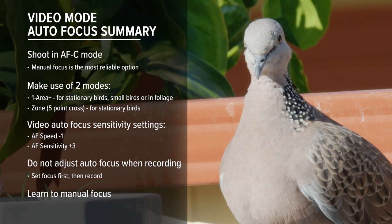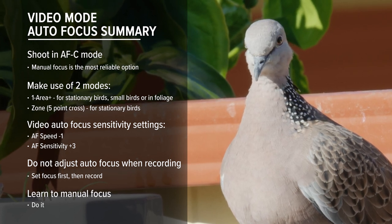Learn to manual focus — don't rely on this camera's video autofocus. Try out these settings and see how you go. See what works and what doesn't, and adjust to your liking or shooting style. All of the examples I've shown you were done with all the settings I've just shared, so they do work pretty well. Good luck and have fun. Thanks for watching and hopefully I'll see you next time. Cheers.